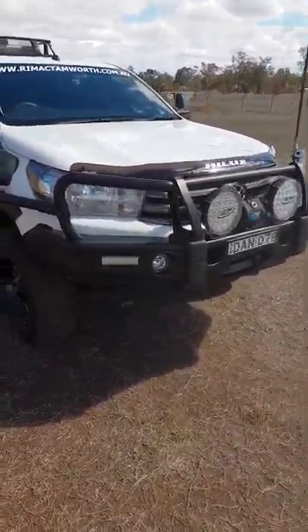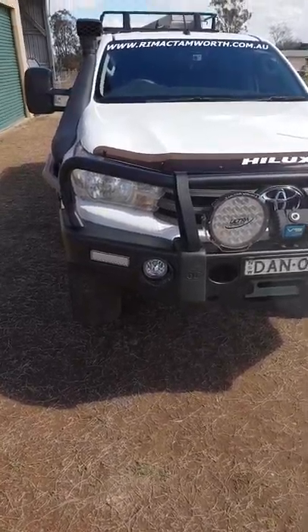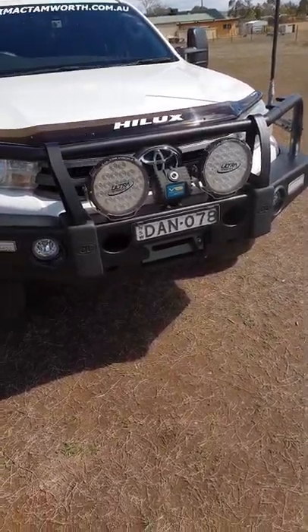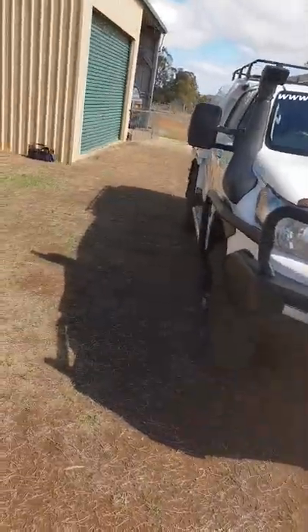You've got the Opposite Lock bar work up the front, steel premium post bar. Chuck the fog lights in there just to finish the bar off a little bit and make it look a bit nicer. It's got the Ultra Vision 120 LED lights, BRS synthetic rope, 9.5 winch, and UHF aerial.